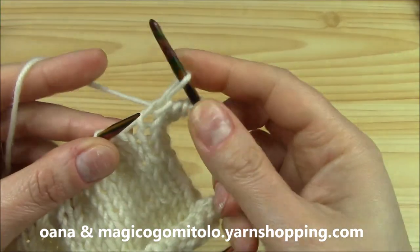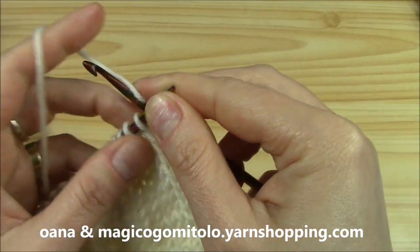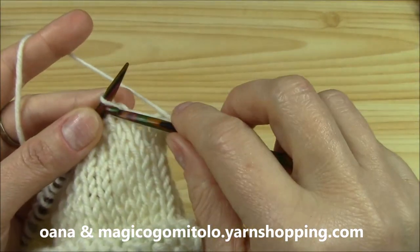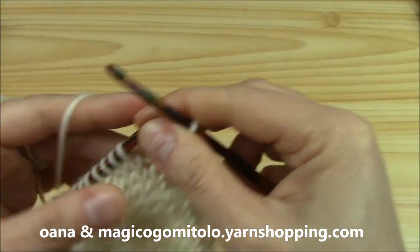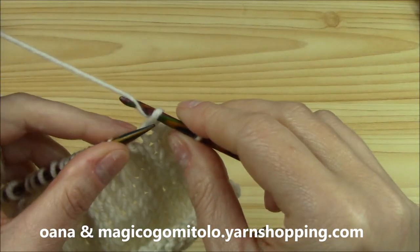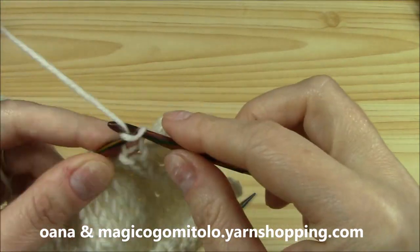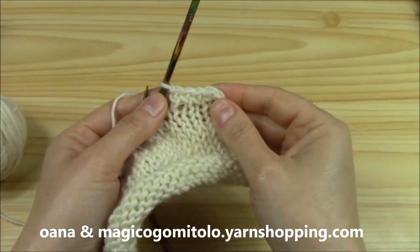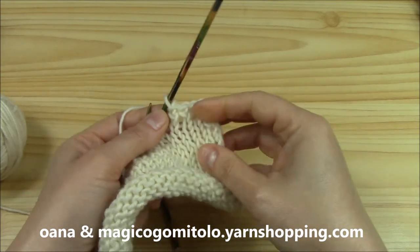So: knit, yarn over and single crochet. Again: knit, yarn over and single crochet. Knit, yarn over and single crochet. And this is the elastic result — can you see it? It's nice and elastic and it's perfect — just perfect for what we want.